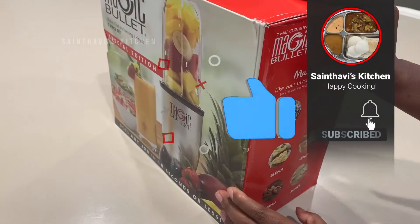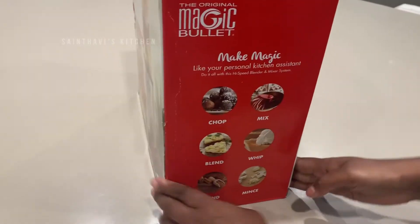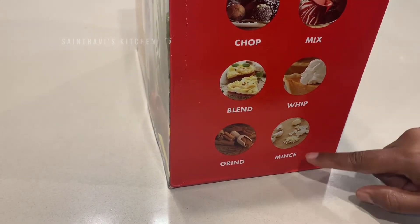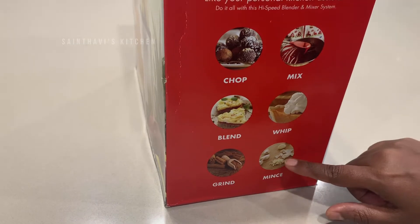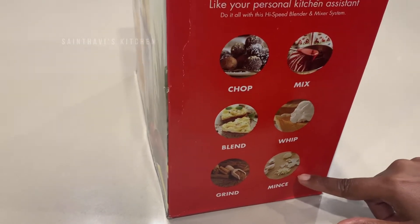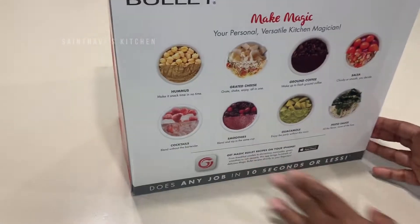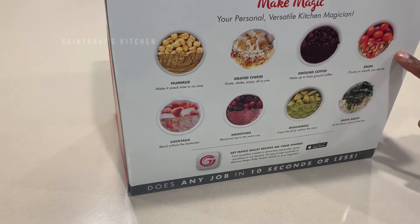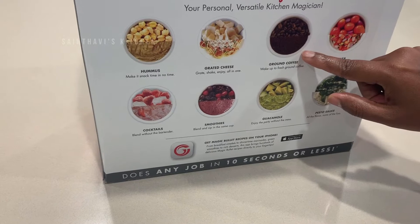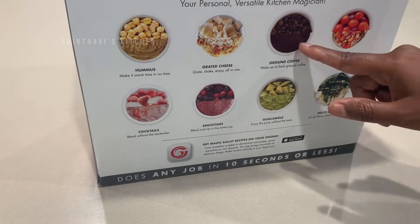I haven't seen what's inside the box, so I will be unboxing it along with you guys. Looks like we can chop, mix, blend, whip, grind and mince. So we can even probably make ginger garlic paste for all the tandoori chicken and fish items that I make. One interesting thing is grinding coffee beans, which I have not tried at all in my life — I might at one point.